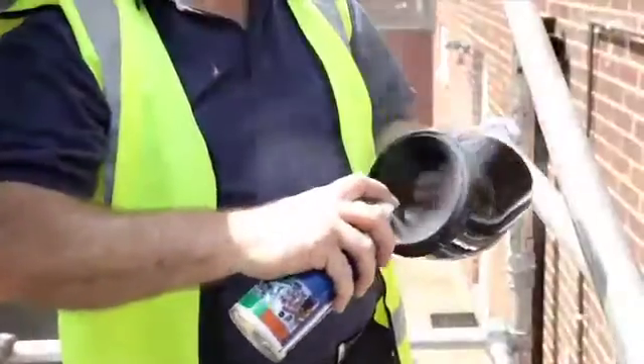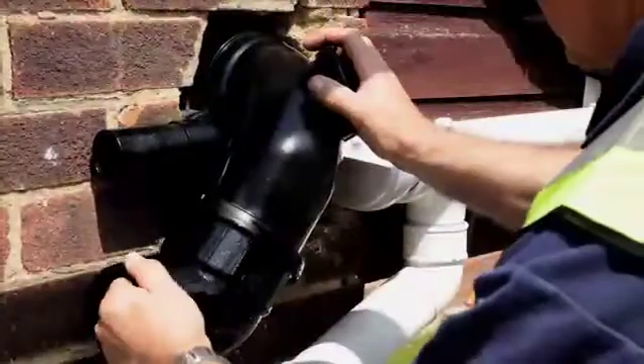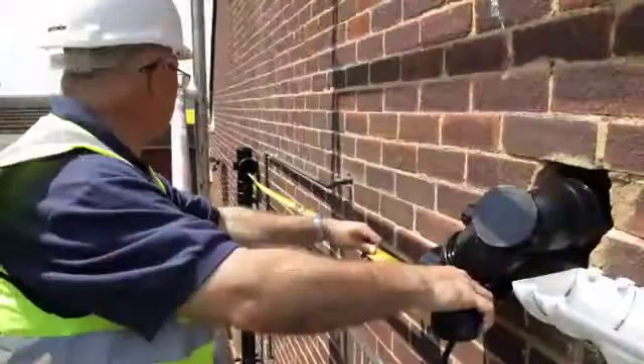Continue installing the soil stack following the same procedure until you're ready to install the ventilation section.